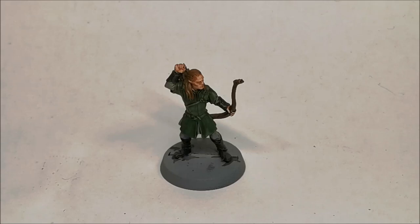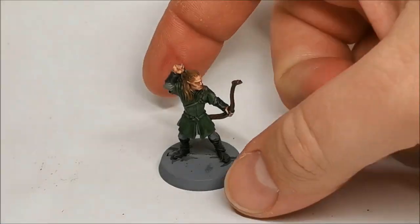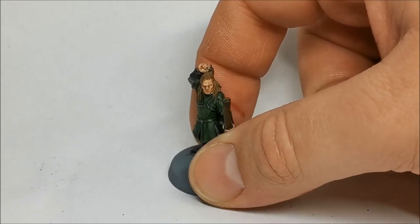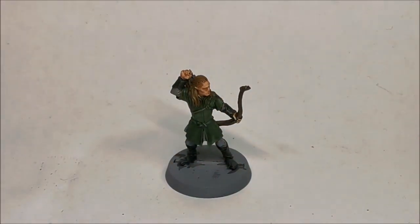Legolas has got the washes on. It looks a bit messy but that's fine because we're now coming to the point where we neaten it up. You can see the flesh wash has pulled quite nicely into one eye socket, but it's not pulled very much into the other, so I may apply a little bit more wash. That's mainly because I like to use the wash to darken the eye socket before I actually paint the eyes.